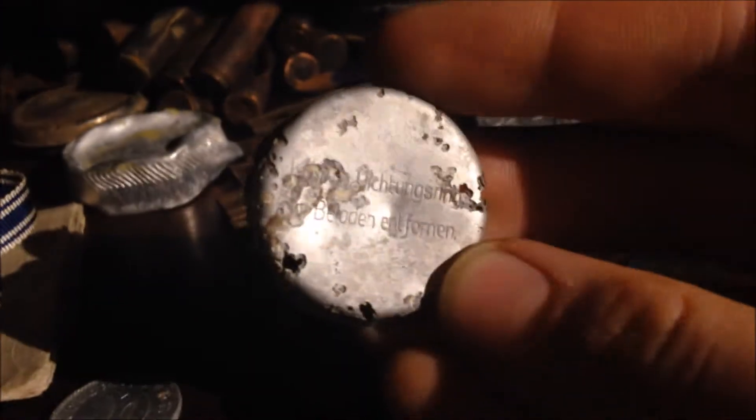I also got this, which is a safety cap for a fuse of a German SC-250, or 250 kilogram bomb, which was used for example in the JU-87, and so on.